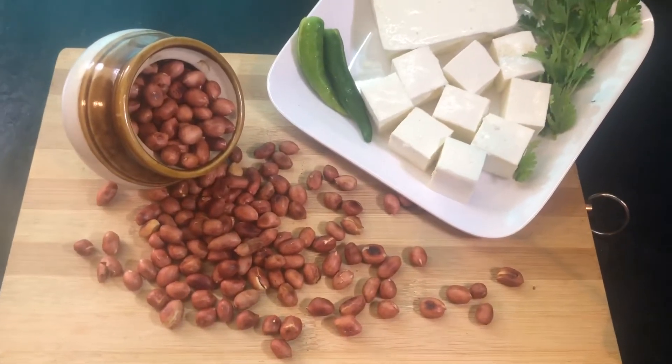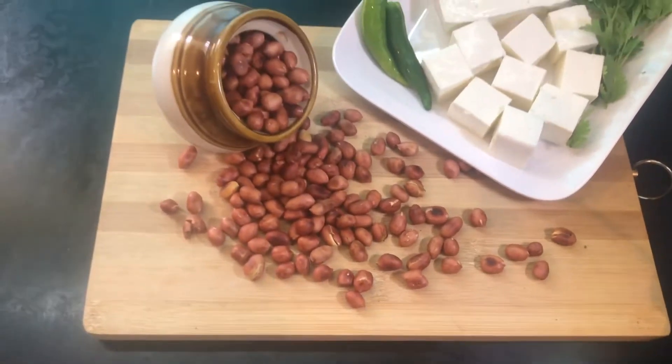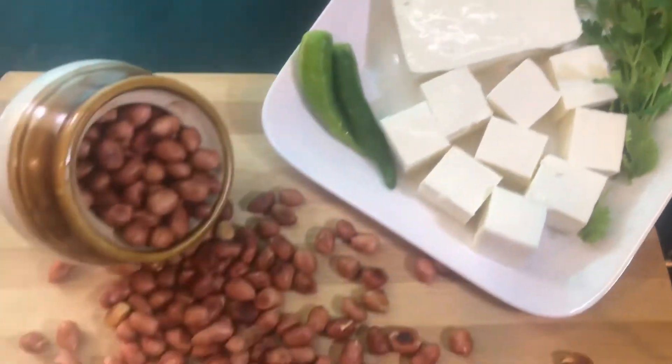Hello viewers, welcome to Sumathi's Lifestyle. Today in this video I am going to show one quick peanut paneer cutlet recipe with just two main ingredients: peanuts and paneer.